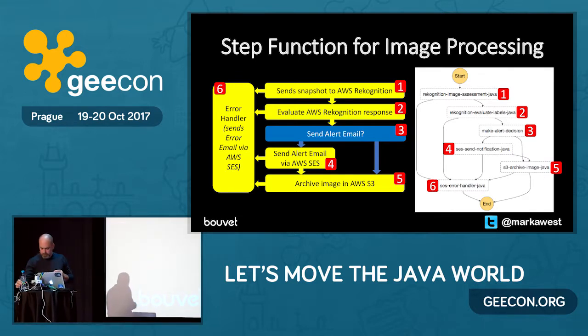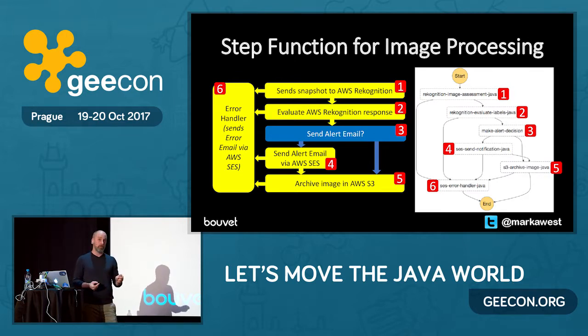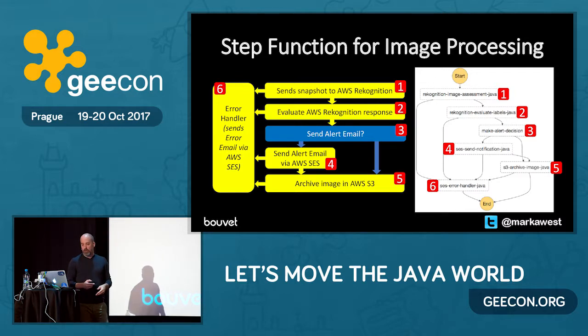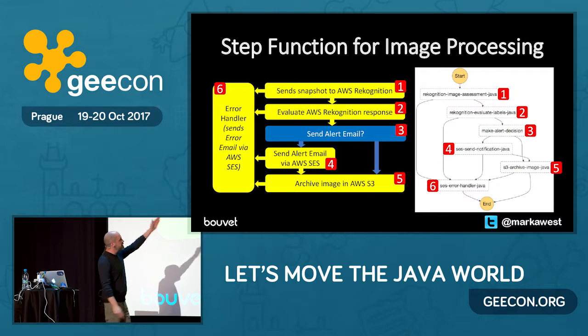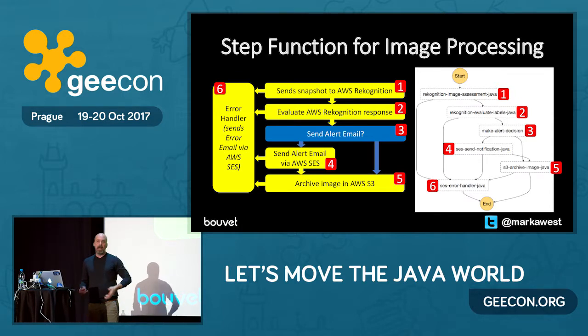Let me go through the Step Function and explain what's going on. The image is uploaded to S3, which triggers the Step Function. First, we call the Lambda function that evaluates the image and gives you labels back. The next step calls another Lambda function that compares the labels to a blacklist to determine if we have an alert situation. Step three is a decision point: is send-alert set to true or false? If true, we call another Lambda function to send an email via AWS Simple Email Service. Finally, a cleanup Lambda function archives the image — one archive for real alerts and one for false alarms — and an error handler catches unchecked exceptions and sends me an email.